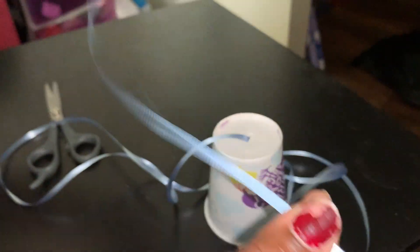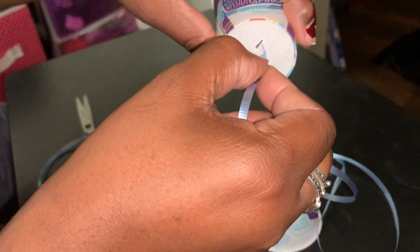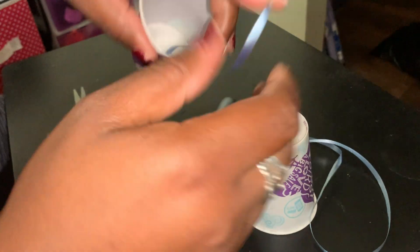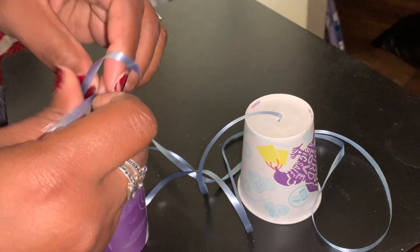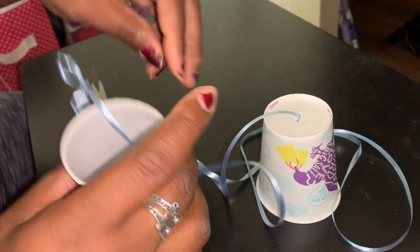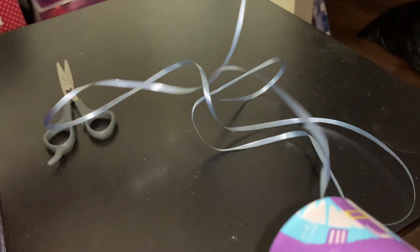Then you're going to do the same thing with the other side of the string and your second cup. We're going to put it right in, reach inside of our cup, pull up your string, and tie your knot. You can tie the knot two or three times to make it big enough to not slip out the bottom of your cup. There we go — it won't come out. Now you have two cups that are connected through the string.